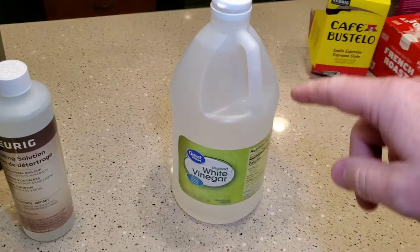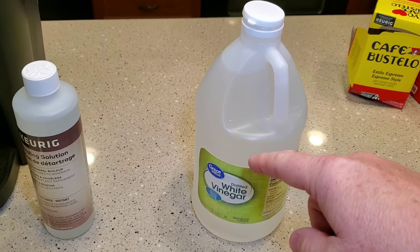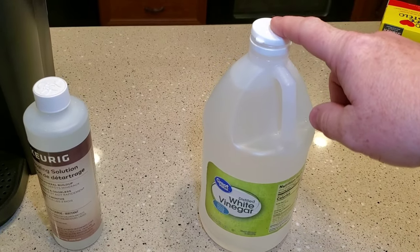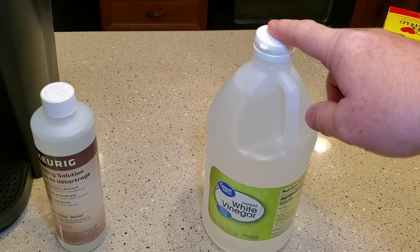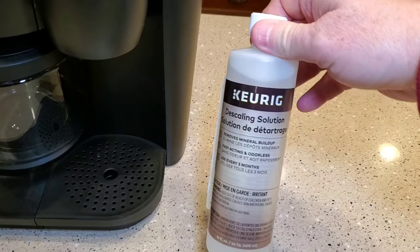You can also descale it with white vinegar, but it takes longer and you have to use a little bit more. I'm going to show you how to do that in a separate video. Keurig says it's okay to use white vinegar, it just takes longer. So today we're going to do descaling with this solution.